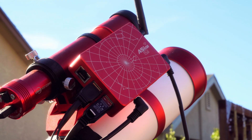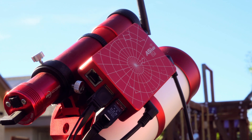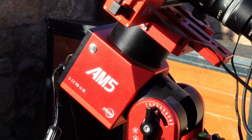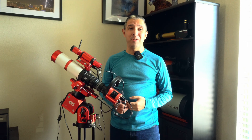Next to my guide scope setup is a wireless mini PC that lets me automate my sessions using my smartphone or tablet. Lastly, everything sits on a harmonic drive equatorial mount. I started this project on July 18th and it is now July 31st.